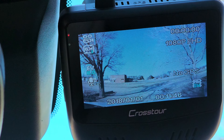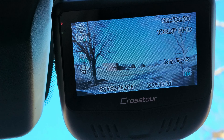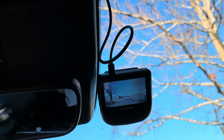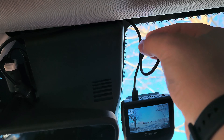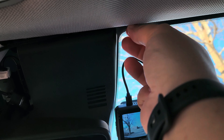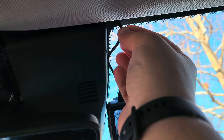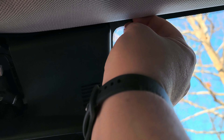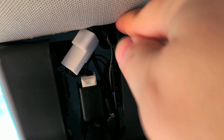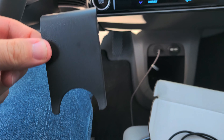There is our unobstructed view out the front windshield. Now we just have to tuck this extra cable up in there out of the way — not a big deal at all.